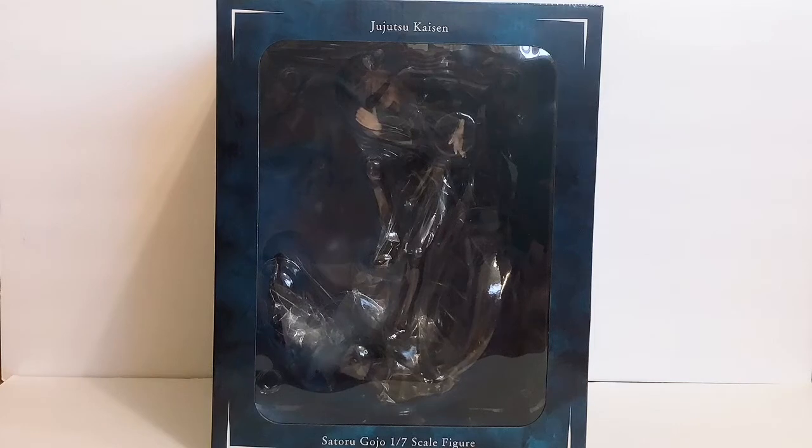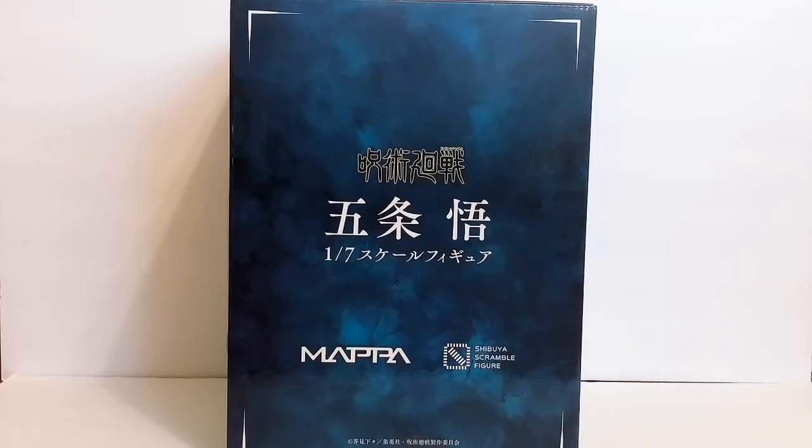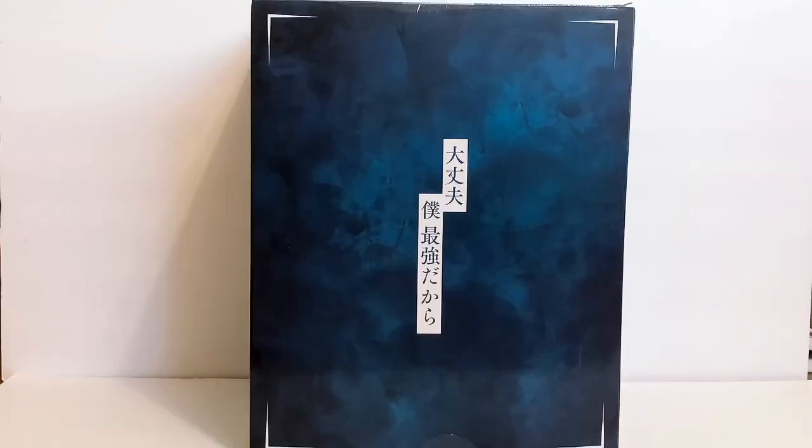I don't know how well it's showing with the glare and the plastic in the front, but I'm gonna go ahead and show you all sides of the box first. It is a huge box — probably one of the biggest boxes I own. Here is one side of the box. It says Jujutsu Kaisen, Satoru Gojo, 1/7 scale figure, by Mappa and Shibuya Scramble.